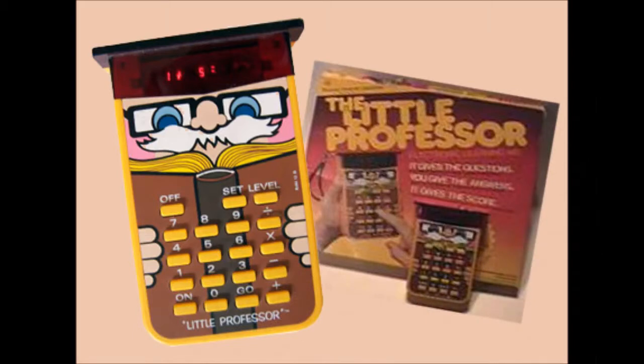The first by Texas Instruments is the Little Professor, which came out in 1976. The Little Professor is what's known as a backwards calculator — meaning you can't type in a math equation like 5 plus 1 and get an answer like 6. It actually asks you a question based on multiplication, subtraction, addition, or division, and then you have to give it the answer. There are different games and four skill levels designed from first grade through fourth grade.